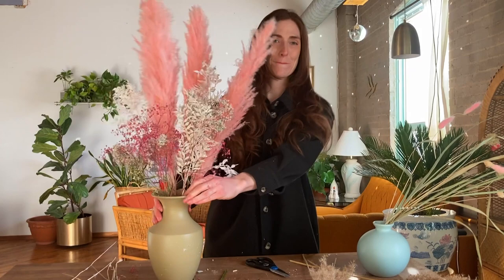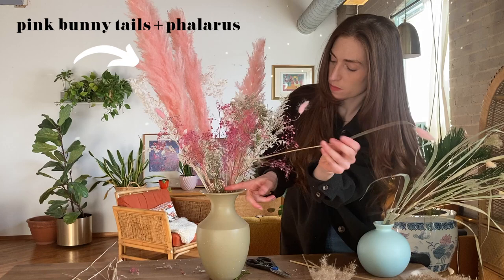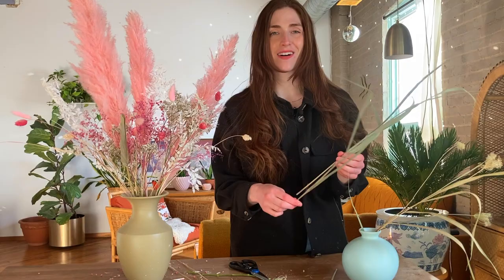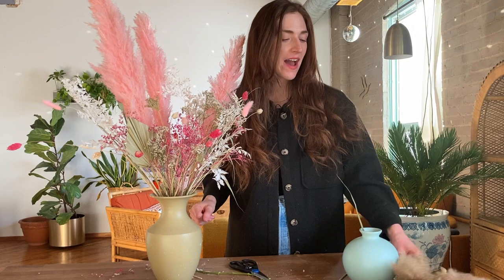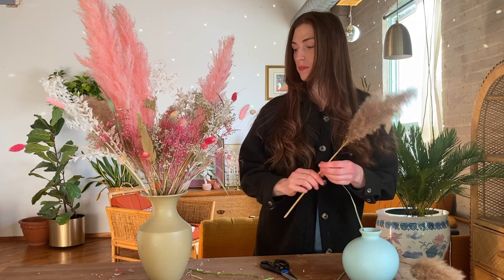We're almost there — just adding in the more decorative pieces at different heights toward the front of the arrangement. I want to add visual interest with pops of green, so I'm positioning the dried palm leaf to the front and side. I'm also putting in a couple of swamp reeds, and you can use dried palm leaves as well. I'm randomly sprinkling in the dried Queen Anne's lace. Finally, I'm adding a couple sprigs of the fake pampas grass to bring in a little more of those browns and neutrals and fill it out just a bit more.